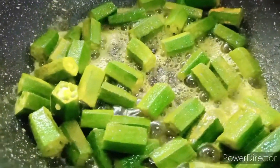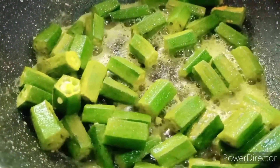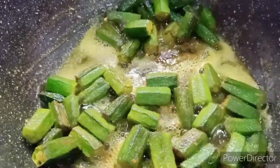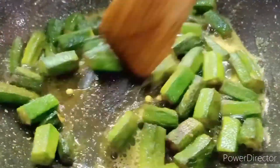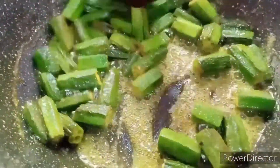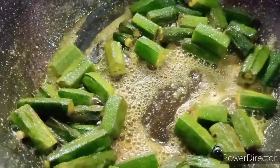After frying the bhindi for almost four to five minutes, once they start shrinking a bit, they're at least 60 percent done. We then remove them from the flame.